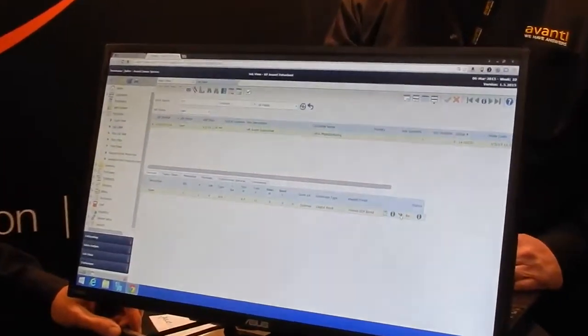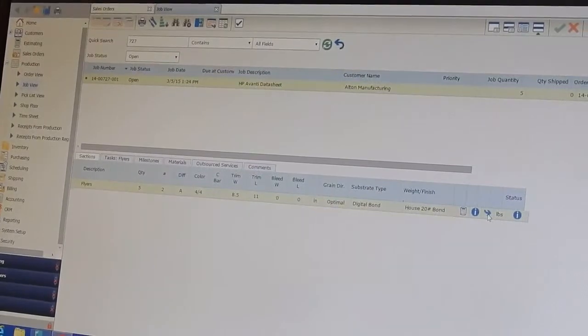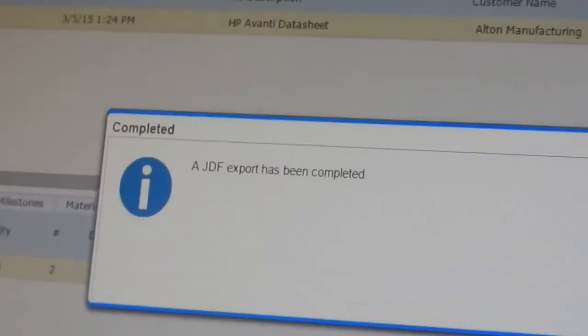You can completely automate it so you have a touchless workflow and release the JDF to Production Center, or you can monitor the jobs as they come in and release them as you choose. There's a release button right here on the screen. We're in manual mode just to show people what happens — you're essentially saying yes, I'm going to release this.